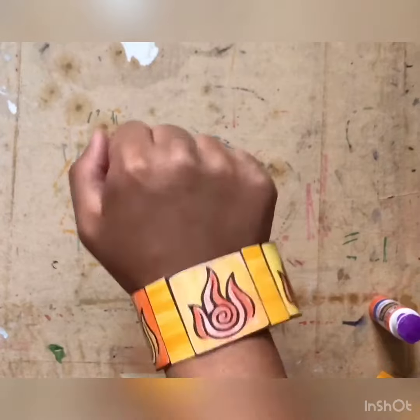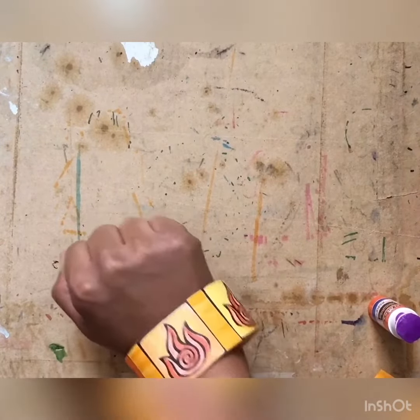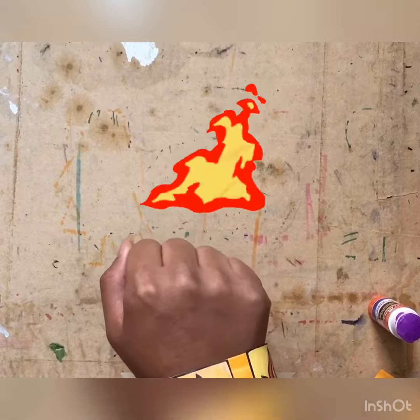And now we firebend! Congratulations on making your charm bracelet. Have a bending battle with your friends!